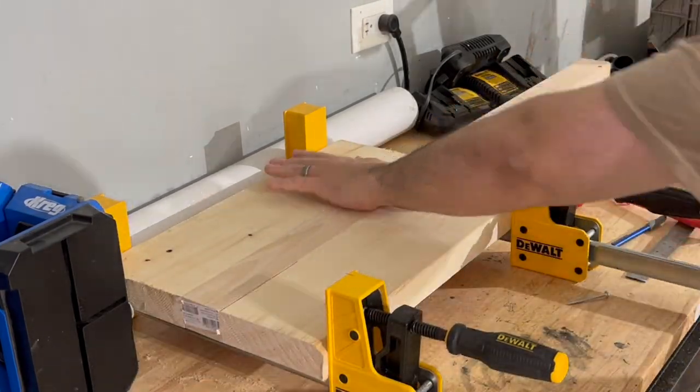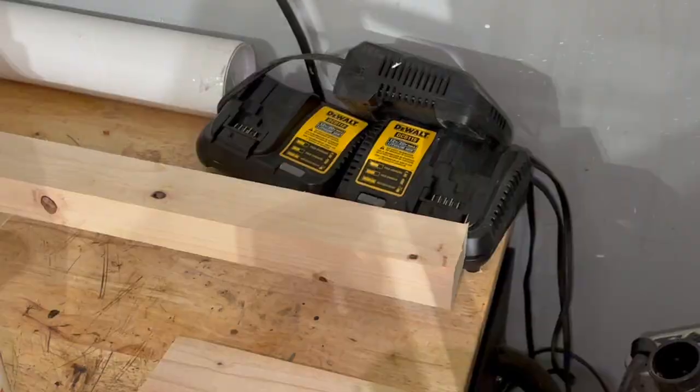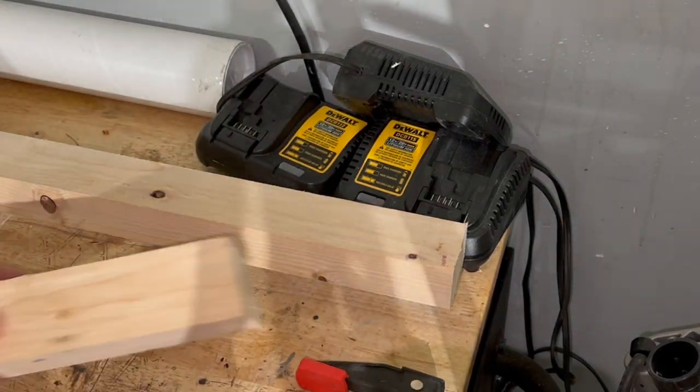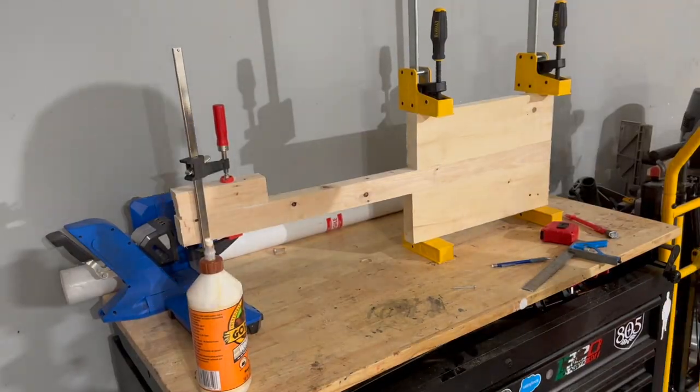I made the neck of the guitar super long, and this is to give me some extra material for the headstock. The headstock is a little wider than the neck, so I had to make sure that the design reflected that. I just needed a little bit of material there so that I can cut the shape out later.